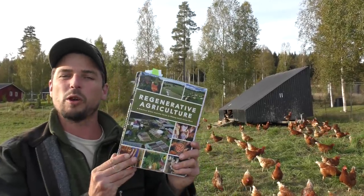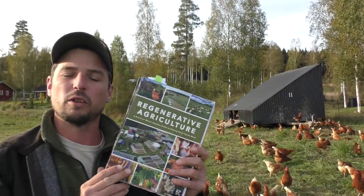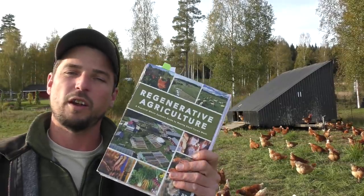I'm super excited to announce that you can now pre-order a copy of Regenerative Agriculture, a pragmatic manual that Joel Salatin himself described as a masterpiece — a book to redefine a genre.